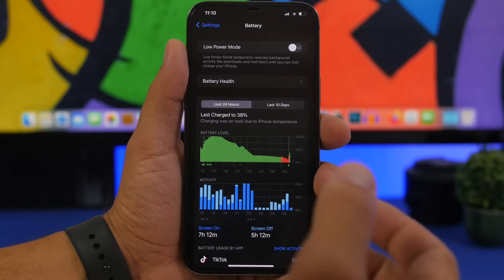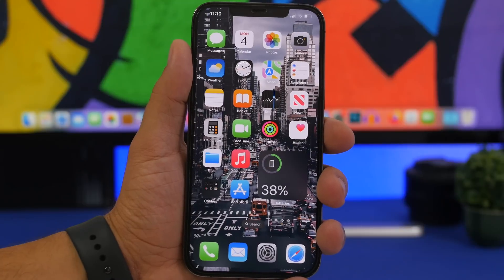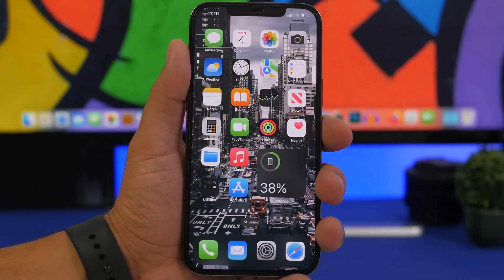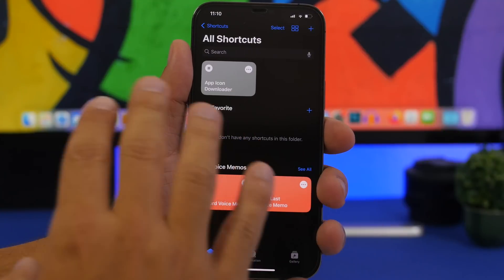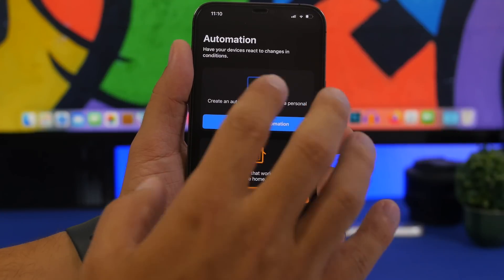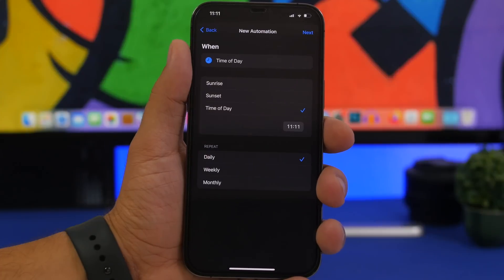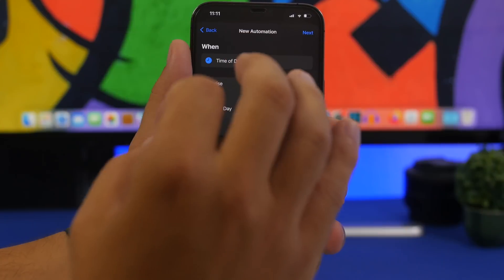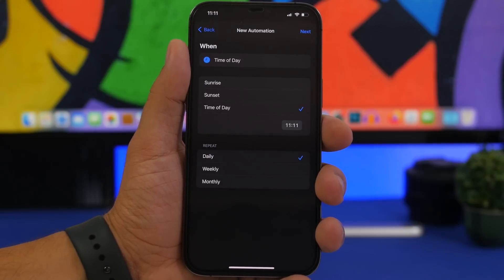What I suggest you do is a simple trick using automations. Let's say you go to work and you probably don't use your iPhone that much while you're there, so you don't need low power mode disabled. Go to Shortcuts, go to Automation, create a personal automation. You can choose the time of day — so if you're working from 9 to 5, set the exact time. At 9 when you start work, low power mode is enabled so your iPhone saves as much battery as it can, not just when it's on low battery.